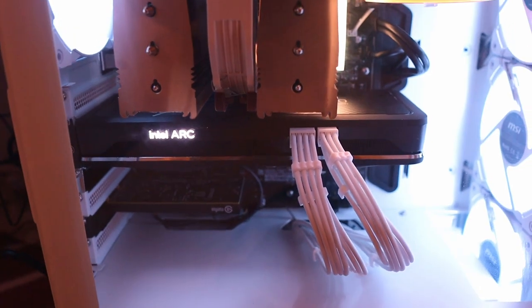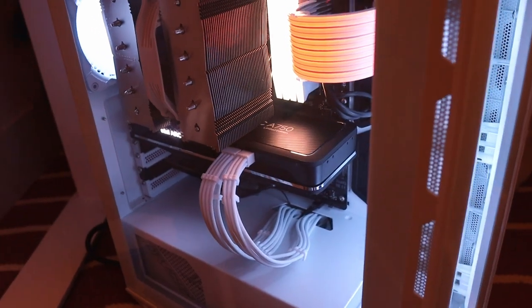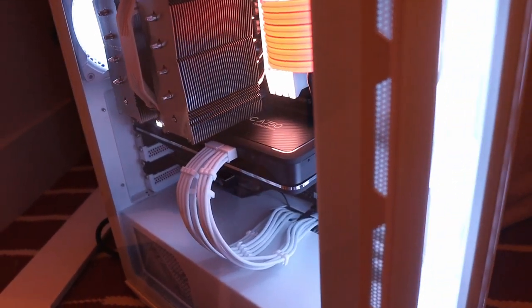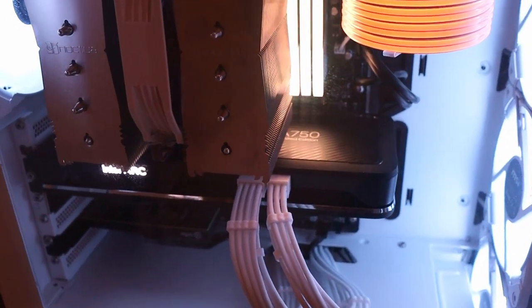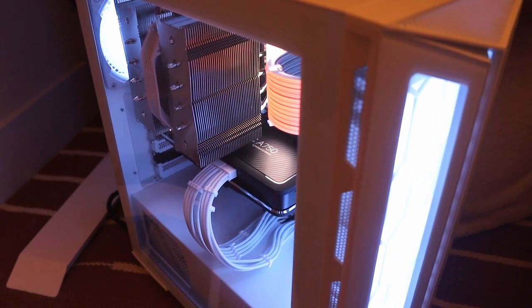I'm so happy with how this build turned out. I even ordered some custom cables — brown and tan — to replace the bottom white ones so they match a little more. I also just want to add: if I can build this thing, anybody can. I came in knowing nothing, so you 100% can build a PC on your own too.